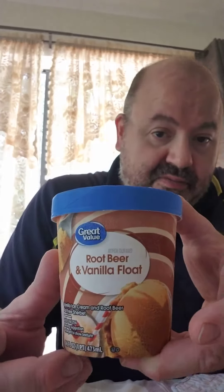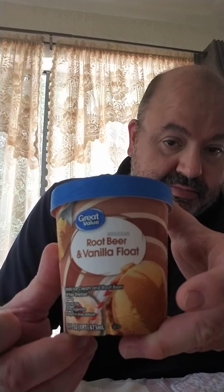Welcome to another video. In this quick review, I'm going to be trying the Great Value version Root Beer and Vanilla Float. This will be my first time having it — I haven't had it before. So if you have a Walmart in your area, you can give it a try.